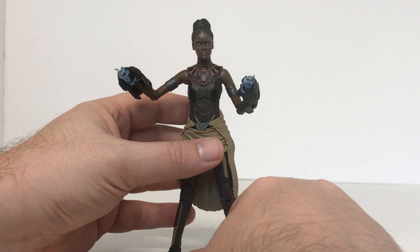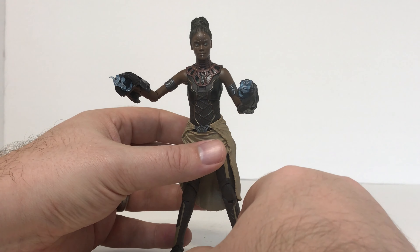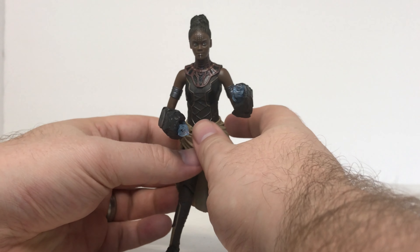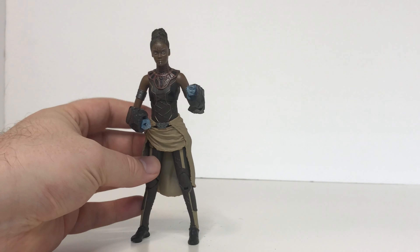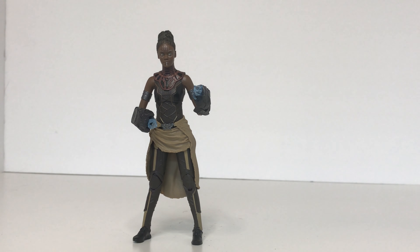I do find her feet being a little bit small, so it is a little hard to get her to stand or pose her, but once you get it, it is pretty good. Overall, I am really glad that I got this particular figure in my collection to go beside my MCU Black Panther. Because it was second hand, I did not pay as much as I would if it was brand new. If you are a Black Panther fan and want to pick up this figure, I definitely suggest looking around at your local shops or buying it online.